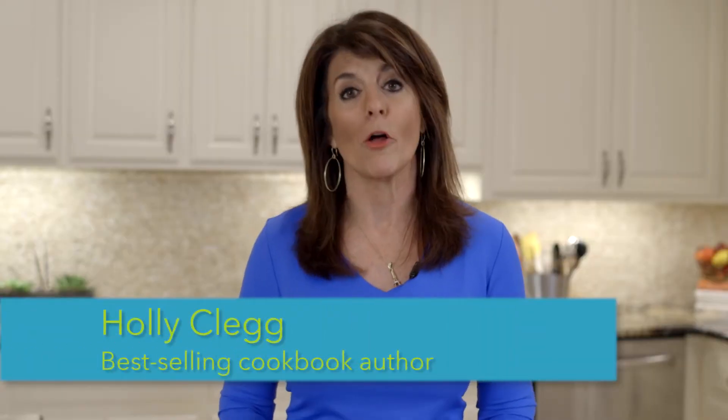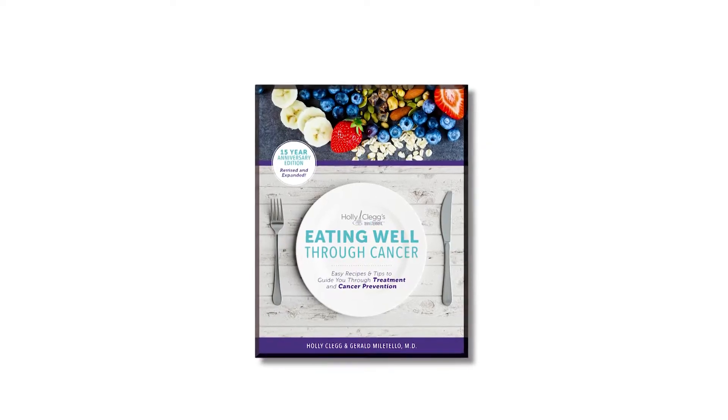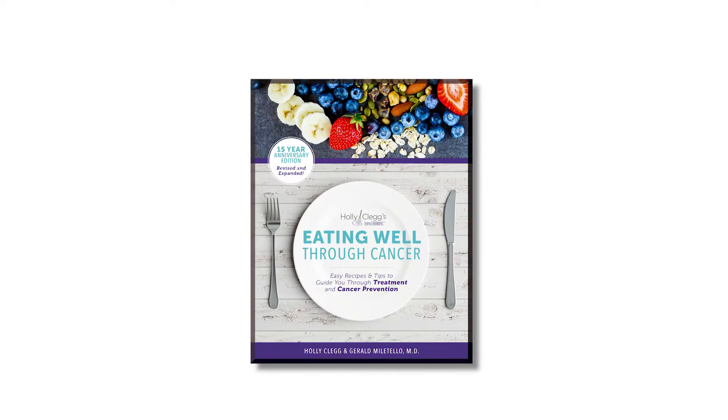Hi, I'm Holly Clegg, author of the cookbook Eating Well Through Cancer. After cancer treatment, you want to eat a light, low-fat meal. You want to avoid spicy, fried, or rich foods because those probably will upset your stomach.